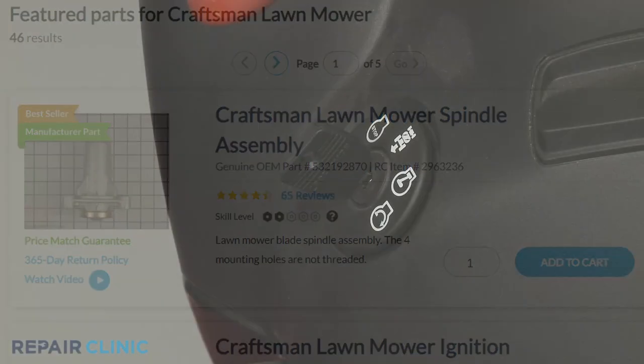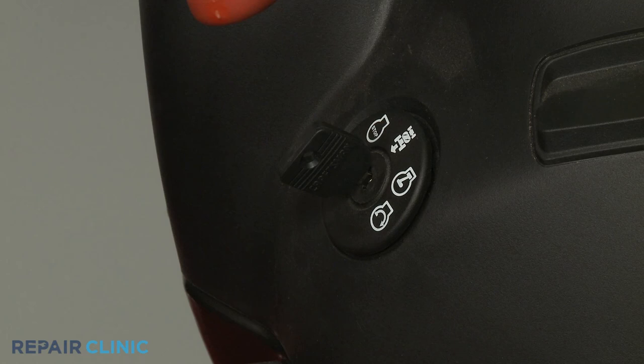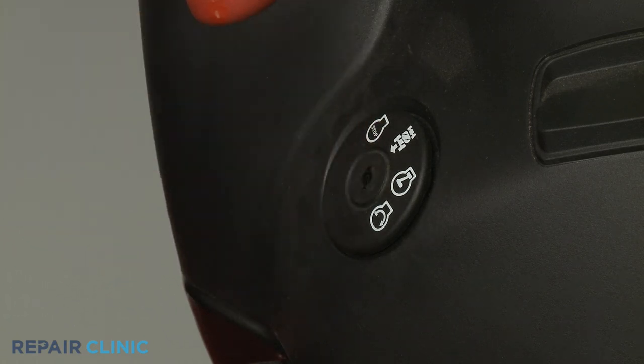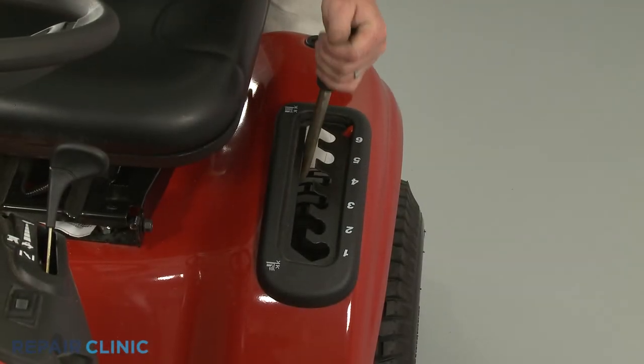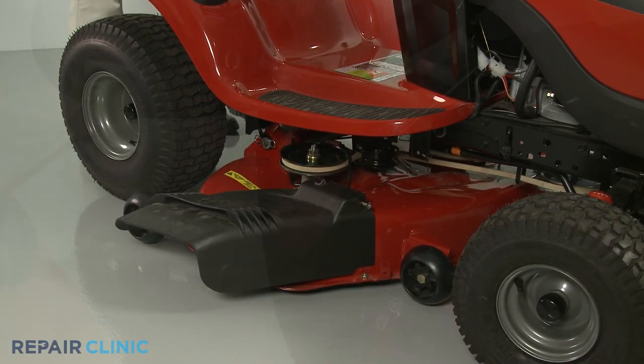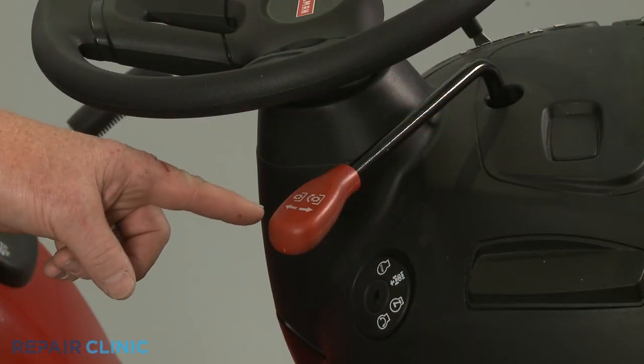Before you replace the spindle assembly, make sure the mower's ignition switch is in the off position and the key has been removed. Confirm that the mower deck is at its lowest position and that the clutch actuator lever, or switch, is in the off position.